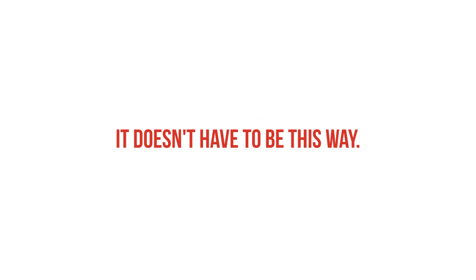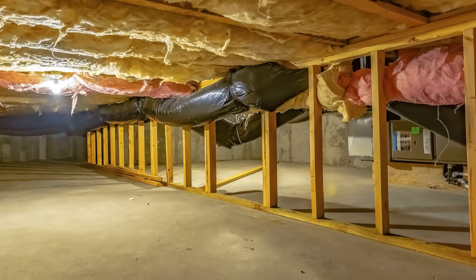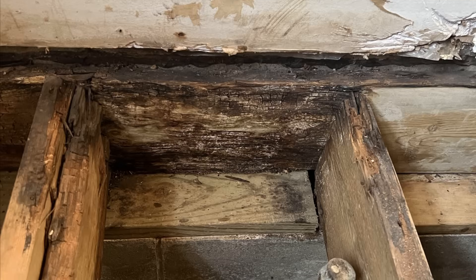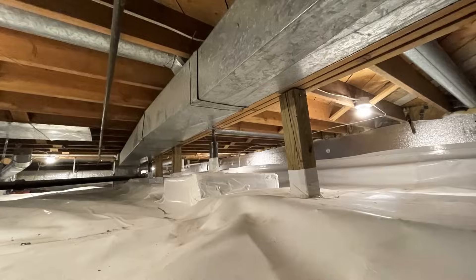But it doesn't have to be this way. In this video, we're gonna talk about how to build a better crawlspace that's clean, durable, energy-efficient, and won't result in any future moisture issues. And the best part is that it doesn't actually cost that much more to do the right way. Let's get into it.